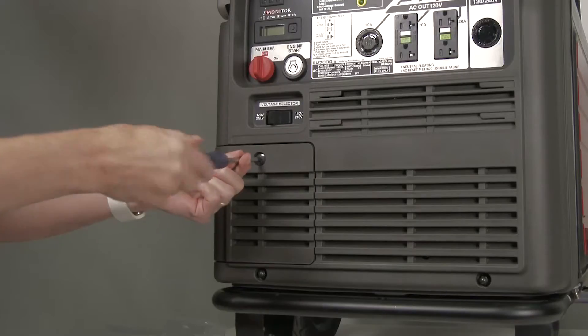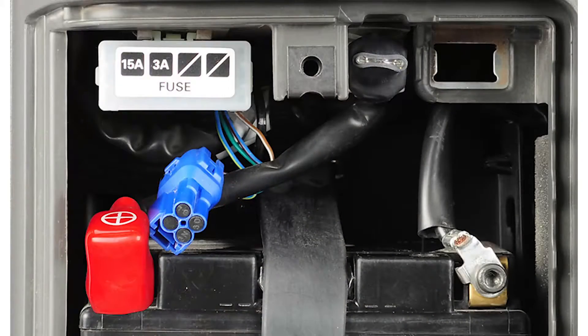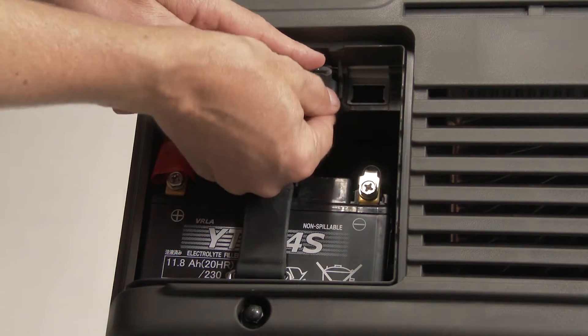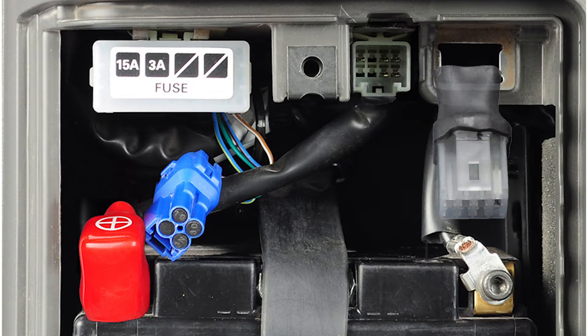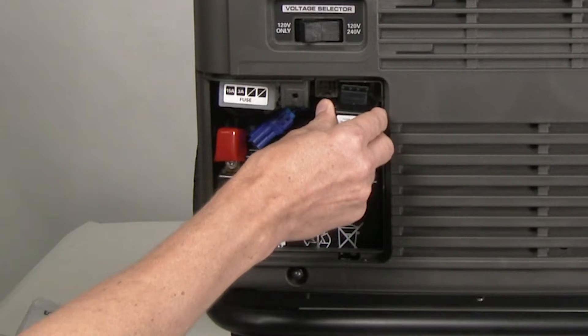Lift the generator folding handles up and away from the front of the generator and lock them in place. Use a screwdriver and loosen the battery maintenance cover screw and then set the cover aside. Locate the short connector. Press on the connector release tab and remove the short connector. Do not discard the short connector as it will be required to start the generator if the wireless receiver is ever removed.